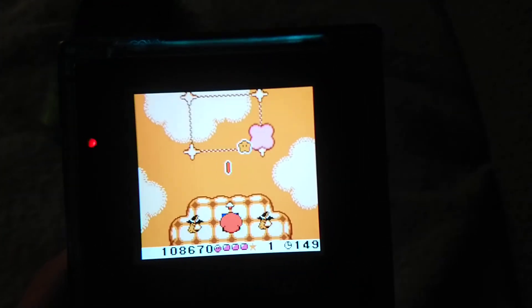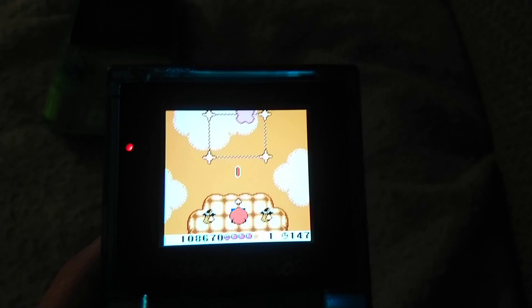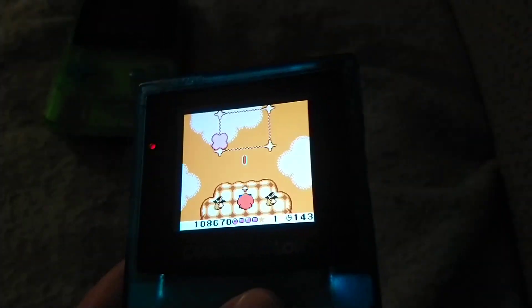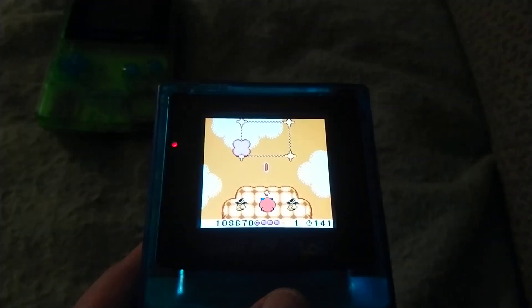One of the best features of this IPS screen is that it has an optimal viewing angle no matter what, so it makes a game like Kirby Tilt and Tumble actually playable for once.